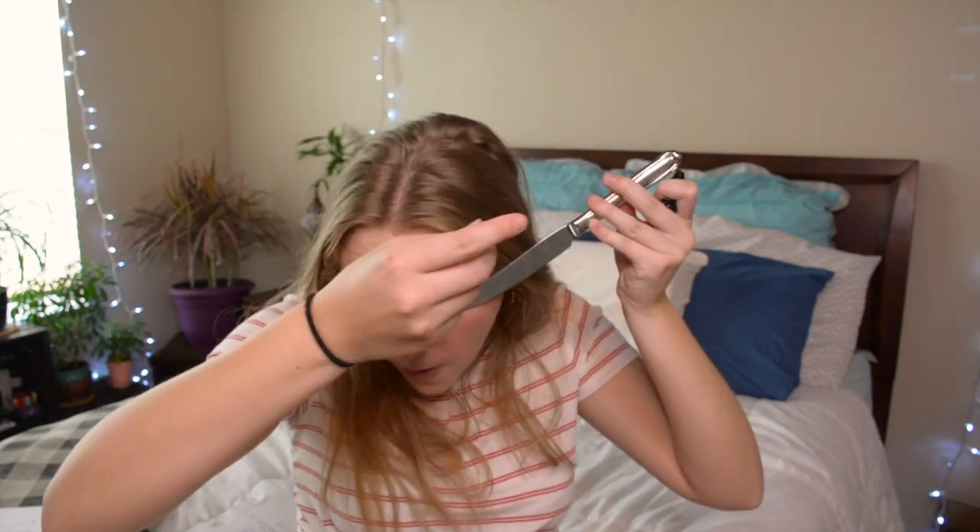The next beauty hack is another eyeliner hack: grab a knife — for safety, use a butter knife — hold the non-sharp side along your lid to make a straight line and apply eyeliner along it. I'm not makeup-talented so this looks so bad. Can it work? Yes, but then it just got thick. You're probably more talented than me, but this just did not work for me.